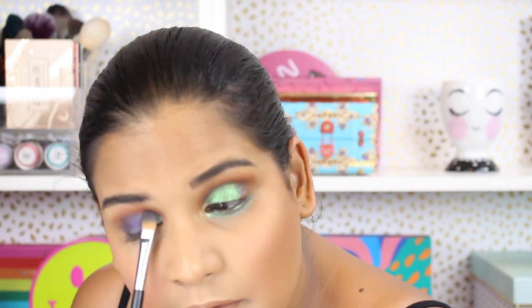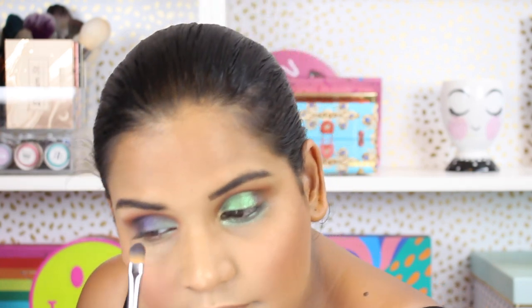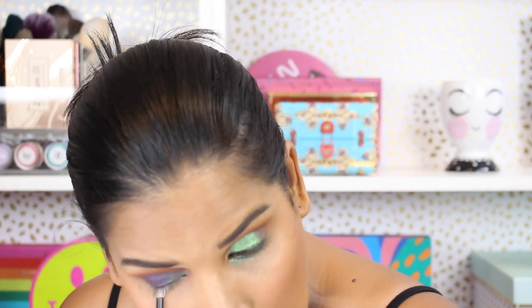Grabbing the blending brush I used for the brown, just to mesh that purple in there. Going back into the blue to brighten that up a little bit. There's the second eye look. Using the Wayne Goss number 20, going into the gold shade and placing that on the lower lash line. There are the two eye looks — I definitely think the standout shade is that green. The blue is okay, but the green is stunning. I almost wish that was just a single shadow so I could play with it more.